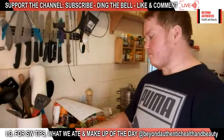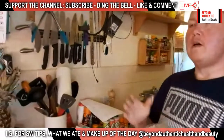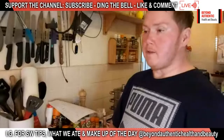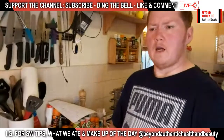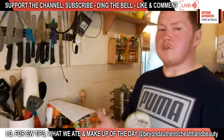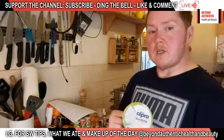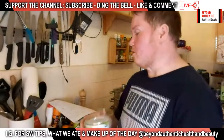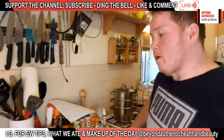We also got some prawns from the frozen section — two pounds for 200 grams, which is really good value. Normally we'd use quark or fat-free fromage frais, but I've looked in Tesco, Asda, and Morrison's and can't find it anywhere. So today we're going to use Greek yogurt instead. The only other things we bought were fish stock cubes, sweet corn, and eggs.